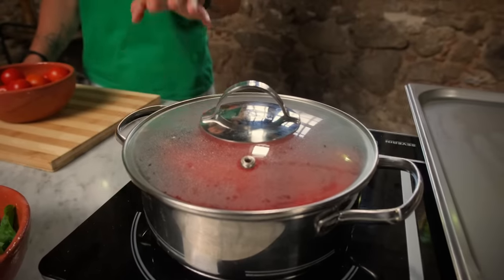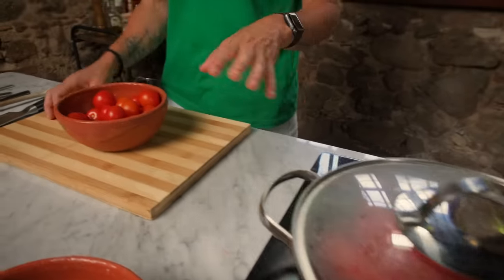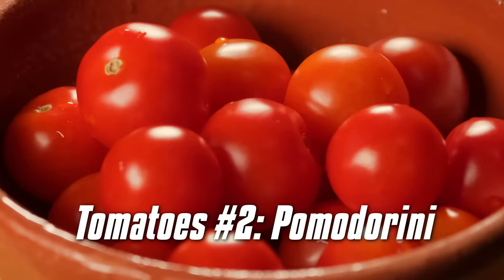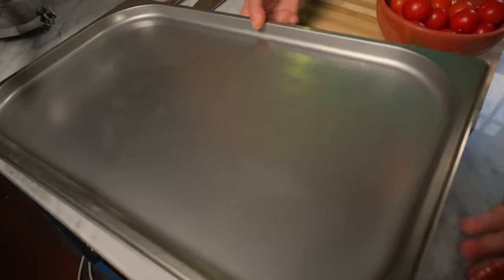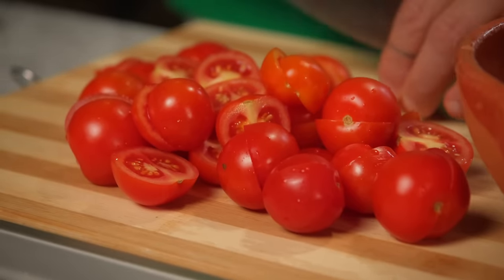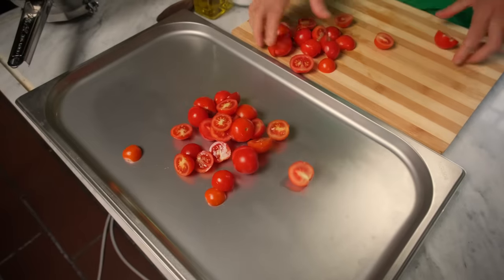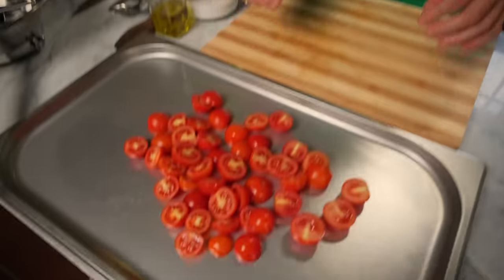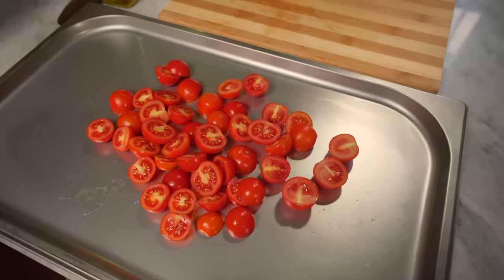While the San Marzano tomatoes are cooking, now we are going to work on the cherry tomatoes. It's very important that you find and buy very good cherry tomatoes. I'm going to bake my cherry tomatoes, because we already discovered how good they are when they are baked.